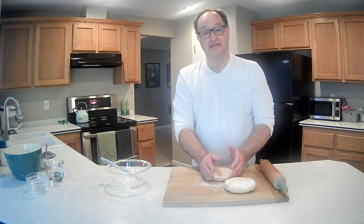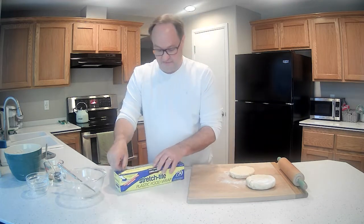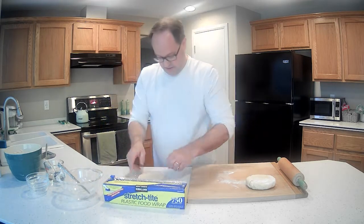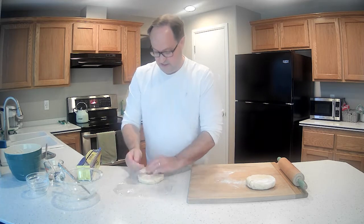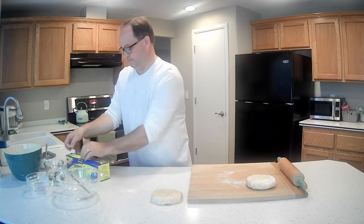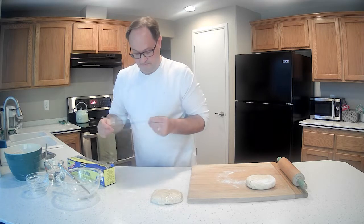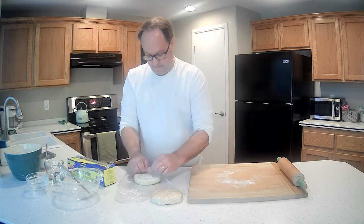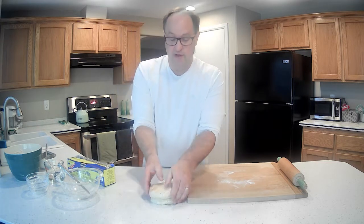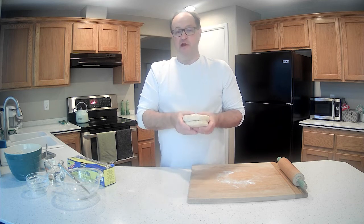We've got our two discs formed. Next thing we're going to do is wrap them up in a little bit of plastic wrap, get them sealed all nice and tight. We throw these in the refrigerator for about two hours just to chill so we're working with some nice cold pie dough. Go run a few errands while it does that, and then we'll be back to start rolling these out and make the pie.